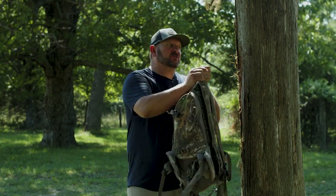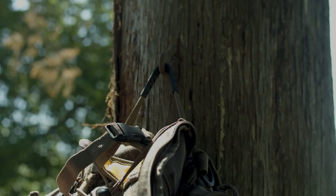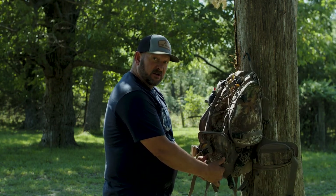Also, reinforced handles, so on a hanger in a tree stand, you're not going to have to worry about that strap breaking. Bow and gun holder right here — they even thought of straps to strap on rattling horns when you're in the rut.